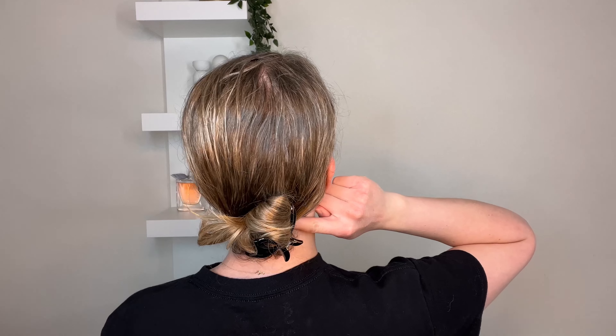I washed my hair and then I deep conditioned with the Bounce Curl conditioner. After that I put my hair — fully wet — in a claw clip, then wrapped my towel around my head. This is what my hair looks like in the towel: just a simple claw clip.